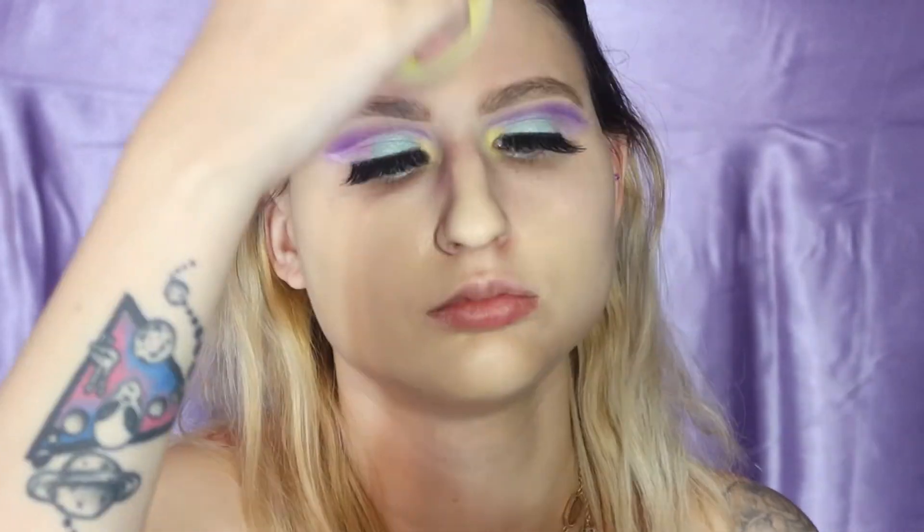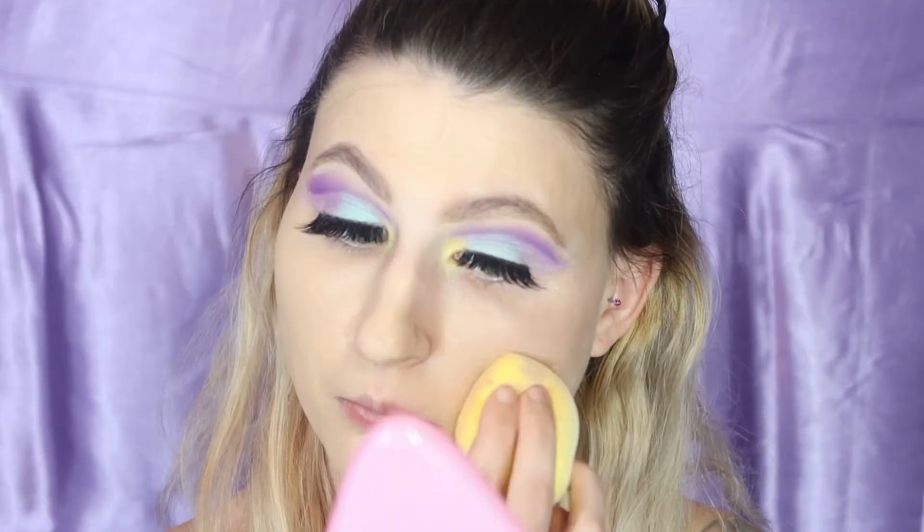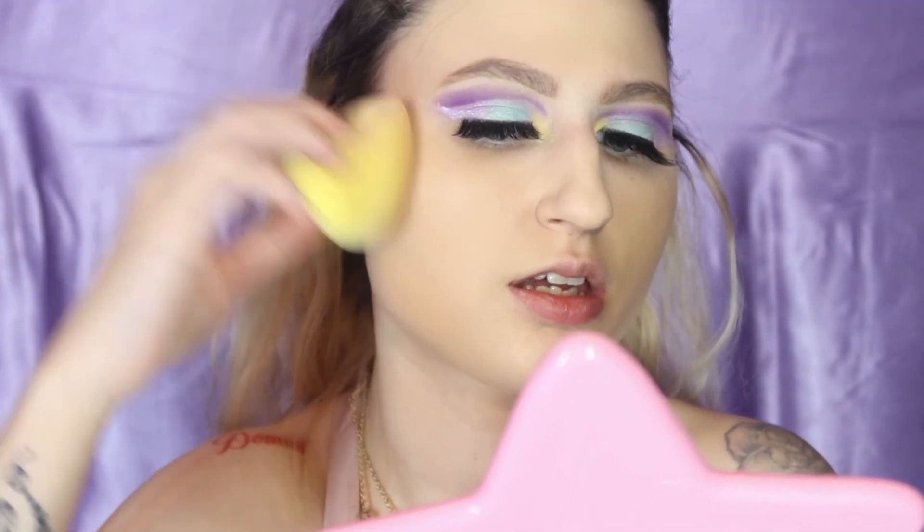I'm just going to take some on the back of my hand and we're going to try that sponge again but wet this time. I'm going to go ahead and take my sponge and just tap it in. I like this sponge definitely better wet. I definitely put too much because this is very nice and I have a lot left on my hand. I'll just take it down to the neck, maybe the ears. I think my skin looks airbrushed.